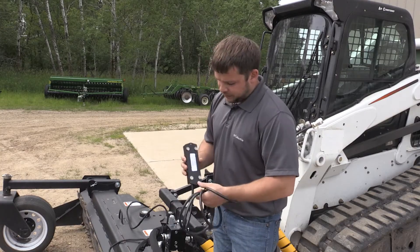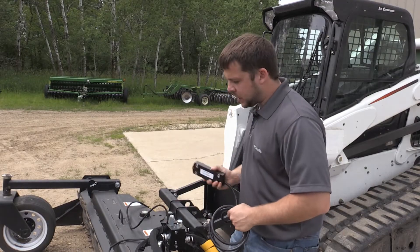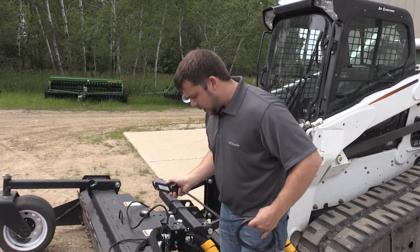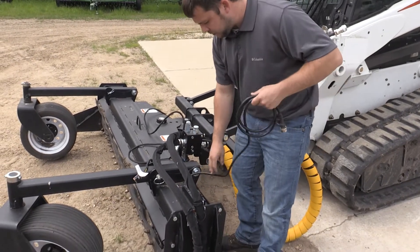This box has four magnetic feet on the bottom of it, so you can put it anywhere you'd like on the attachment or the machine side. This attachment here is our soil conditioner — there are plenty of spots to mount this unit. We're going to mount it right here and it simply attaches down with the magnetic feet.